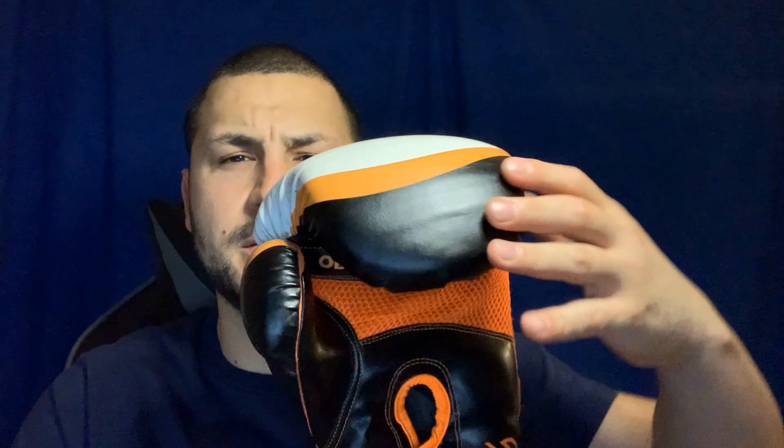Hey, what's up guys, it's me Jab187 back with another video. Today I'm gonna be reviewing the Signable Gel Essential boxing gloves. Here's the 360 spin — black and orange velcro, nice Signable logo on it, patch nylon lining inside, mesh palm, welted seams, attached thumb.